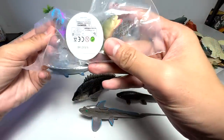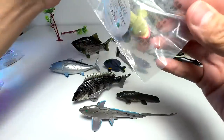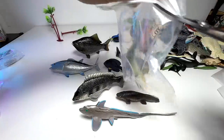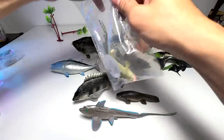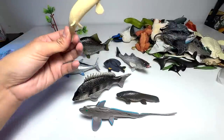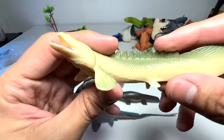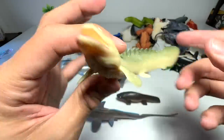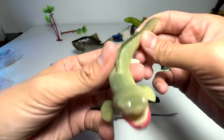Okay, next up — what do we have right here? Wow, this one seems to be — I'm not too sure. It seems like a lizard, it seems like a salamander kind of fish. So let's have a look at this. I have no idea — if they had included the English name, I think it would be cool. It definitely looks like a salamander kind of fish to me, let me check this out.